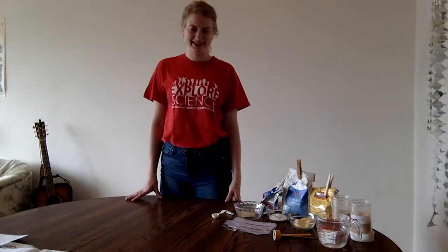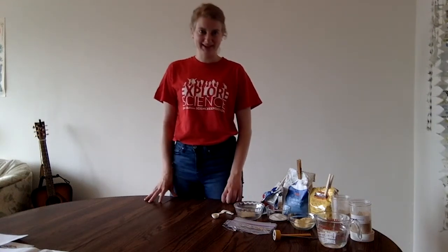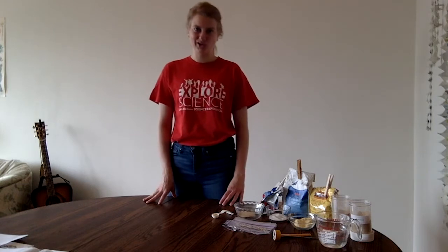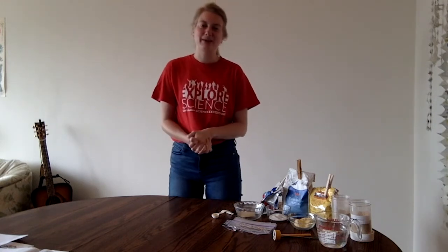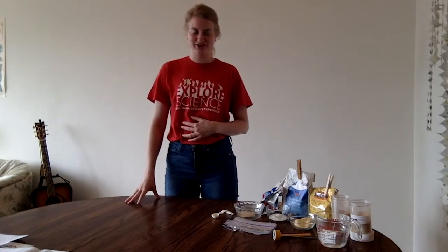Hi everybody, my name is Allison Bender and I work at UW-Madison at the Wisconsin Energy Institute, where we have scientists and engineers studying all types of different renewable energies. I'm really excited to be with you today. I'm going to show you how to do an experiment just like our biofuels researchers are working on.